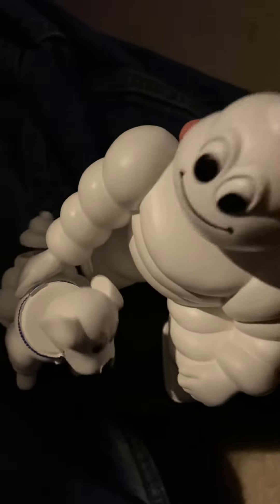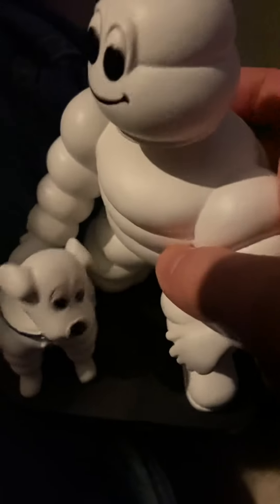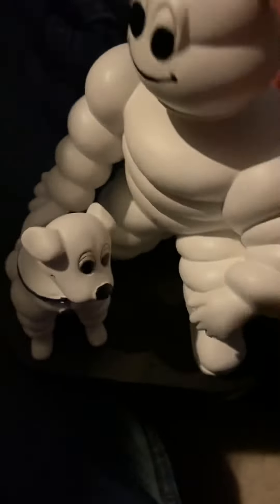Which is actually kind of cool. But it's mostly when you move the Michelin Man's head, because his head is so big that it actually makes the dog's tail move more.